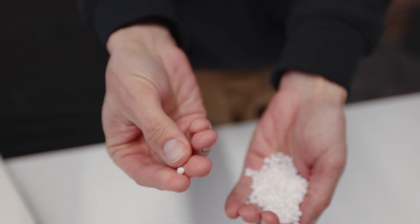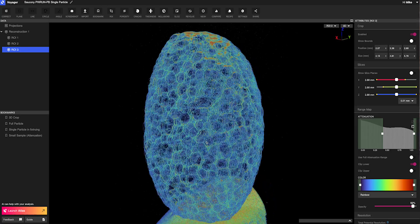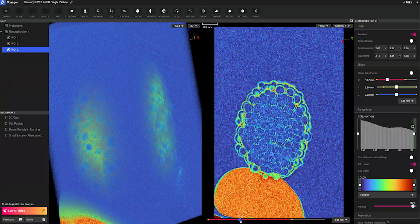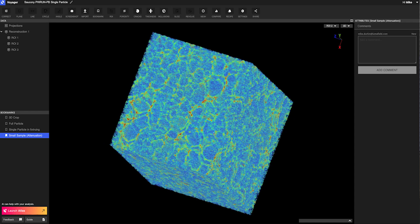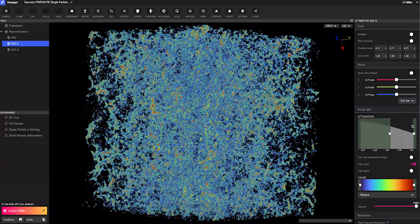Thanks to single-digit micron level resolution developed at LumaField, we can actually dive into one of the individual particles before a completed construction like this. These particular particles are all individually super-critically foamed before they're molded into the final shape. The fact that we can get to this level of detail blows my mind — I can see each one of those cellular walls and truly understand the foam quality and consistency. This makes me feel confident using LumaField on our best materials and best franchise models in the world.